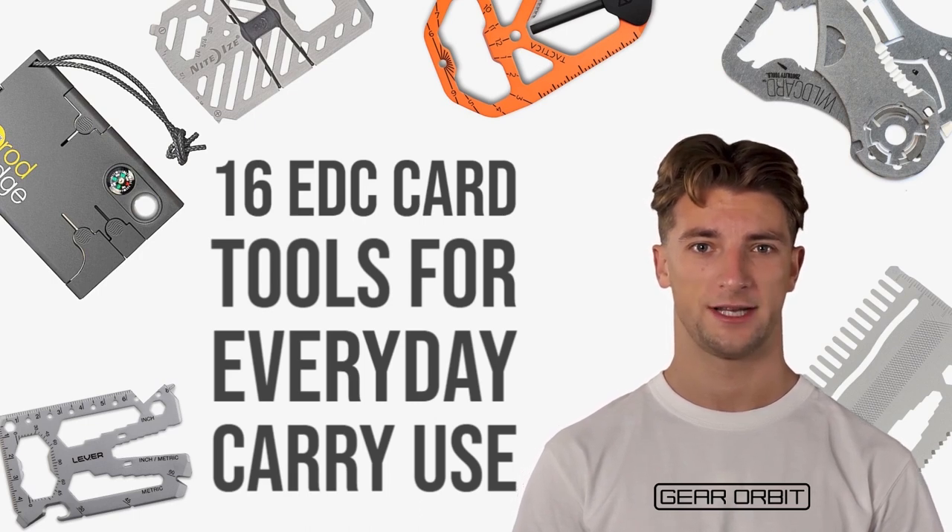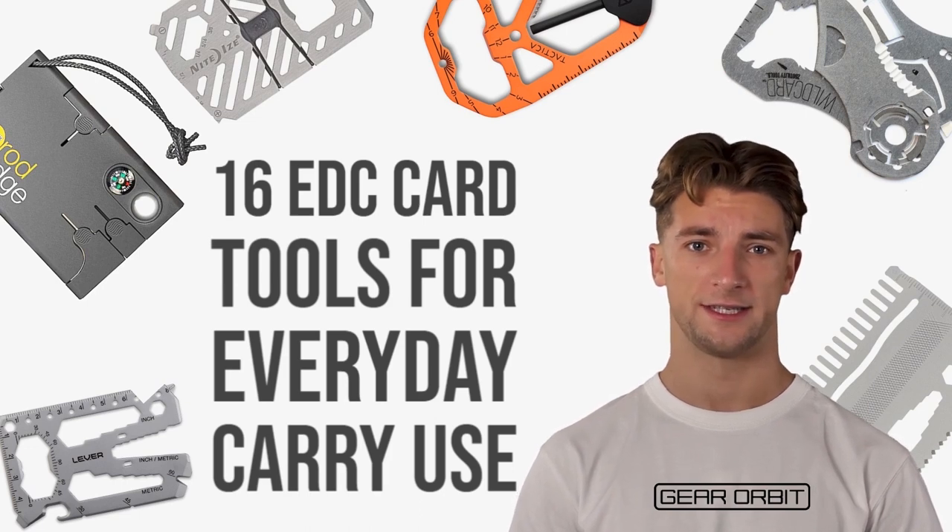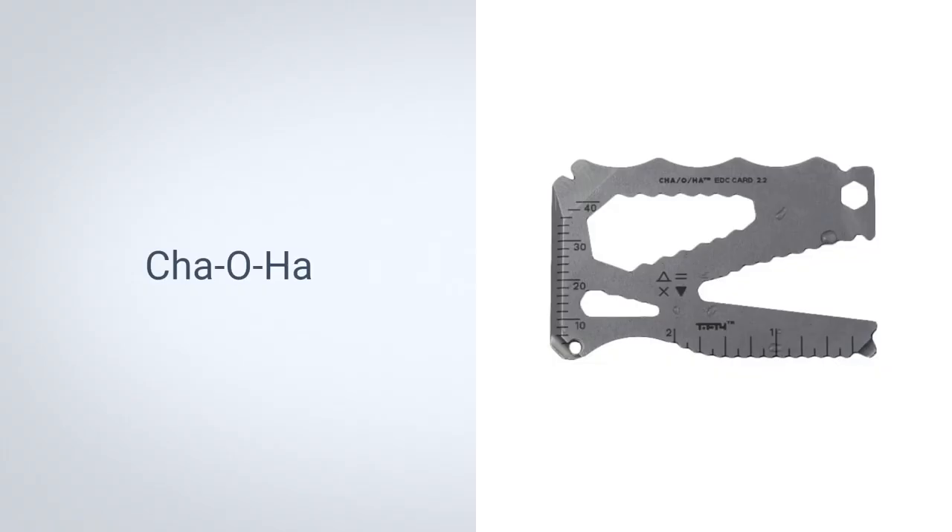While most of these tools can open beer bottles, each one offers a unique way of meeting your everyday carrying needs. Number 1: Chao Ha. This EDC card does not have any frills or gimmicks. Made from solid stainless steel, this tool has built-in hex wrenches, a pry bar slot, a 30mm metric ruler, a Phillips screwdriver, a lanyard hole, and of course, a bottle opener. Considering how thin it is, you can easily attach it to your key ring or keep it in your wallet with your other credit cards, leaving more space in your pockets for other essentials.